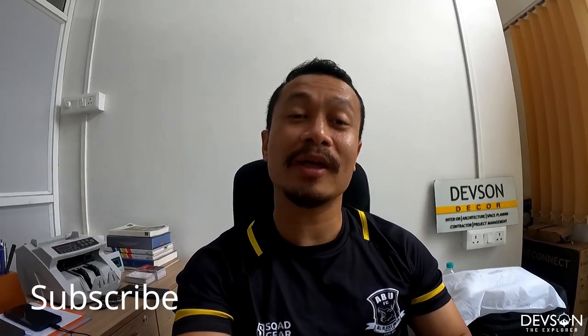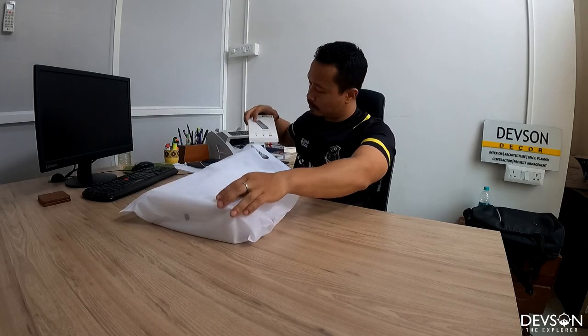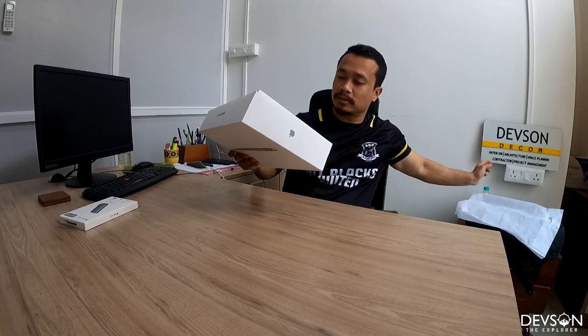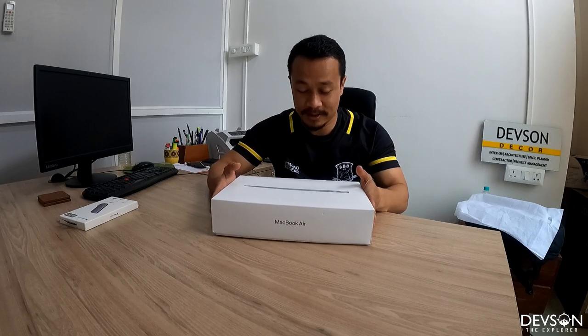If you're new to this channel, don't forget to subscribe and hit that bell icon so you get notified whenever I post a video. Let's start unboxing my first MacBook. This is the package I have. Let's open it — looks like a MacBook Air.